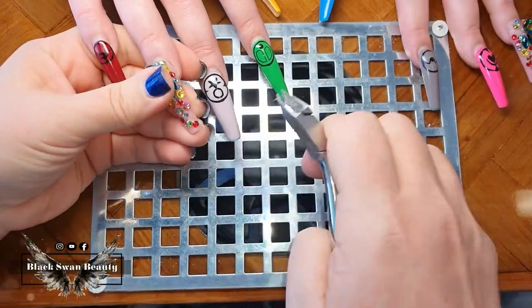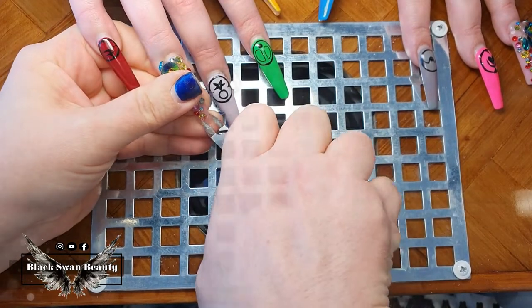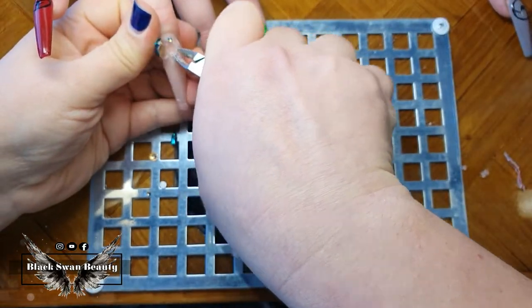Hello my lovelies, it's Helen here! Welcome back to my channel. Today we're doing random rainbows with random patterns on it too, so let's get started.